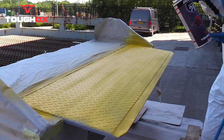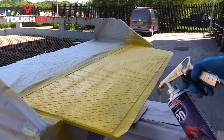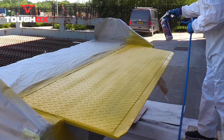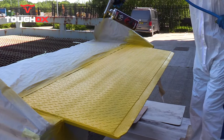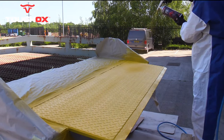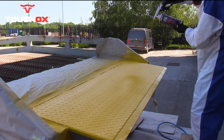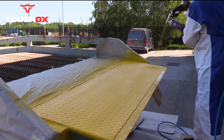Apply the Tuff-Ox from a distance of at least 40 centimetres. We recommend applying at least two coats of Tuff-Ox, allowing 10 to 15 minutes of flash off between coats.